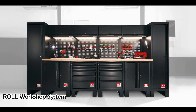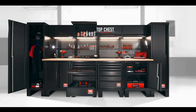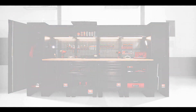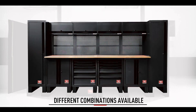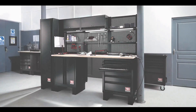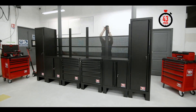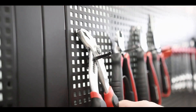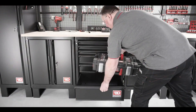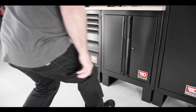The Roll Workshop System from Fedcom is designed to be a versatile and user-friendly solution for a variety of workshop needs. The system includes a wide range of components that can be used to create customized workbenches and storage solutions. Its modular nature means it can be easily adapted to suit the specific requirements of each workshop, and the wide range of available accessories ensures there is a solution for every need. The system is also highly scalable and suitable for both professional and home workshops.